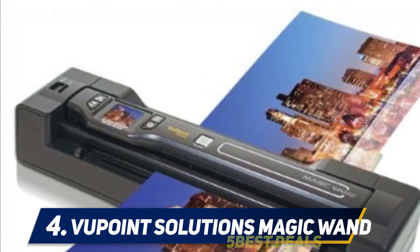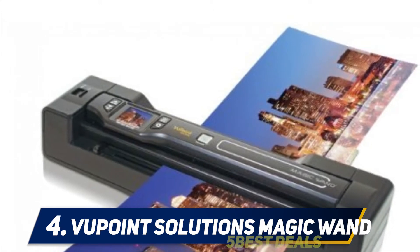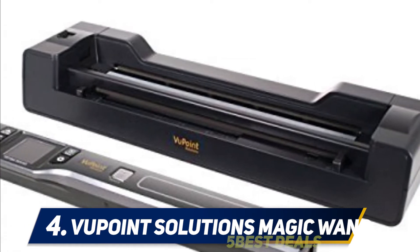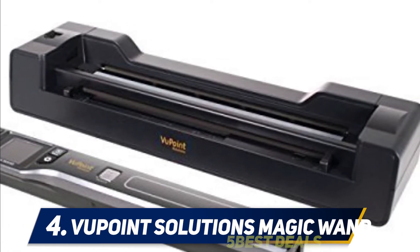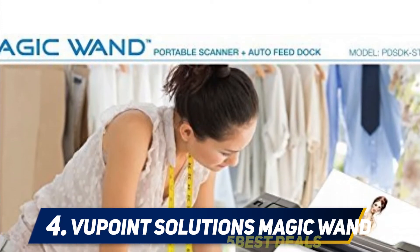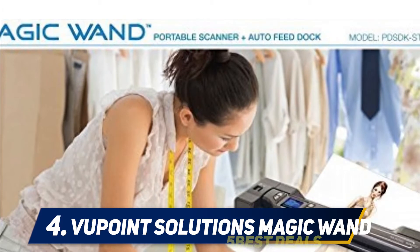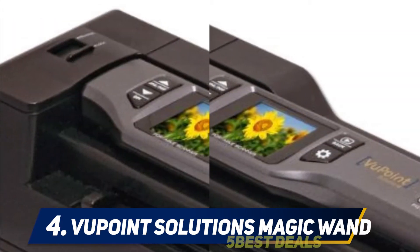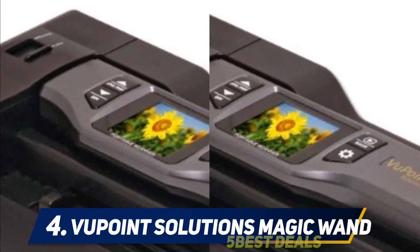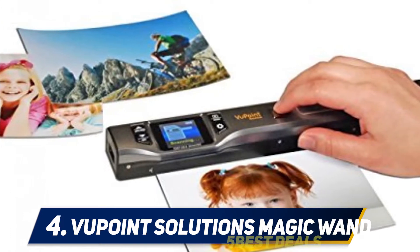You simply place the scanner over the page and it will scan all the photos on that page. You can then use the Vupoint PaperPort 14 software to edit the pictures to your satisfaction. The auto-feed docking station is also really helpful — simply fit the scanner into the docking station and you instantly have a single-sheet auto-feed scanner with increased accuracy and resolution.